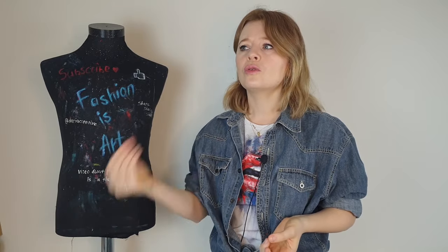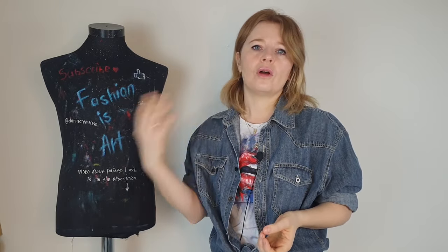With this video I will show you that painting on clothes, customizing your clothes, is a form of art with its own rules which you need to learn and follow in order not to ruin your clothes. So let's see what you shouldn't do with your denim jacket.